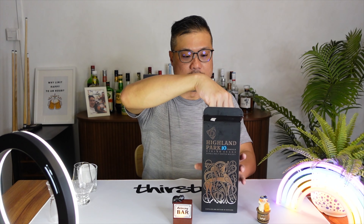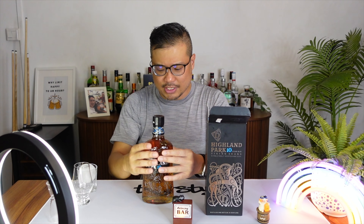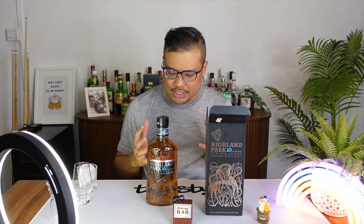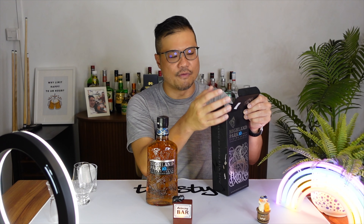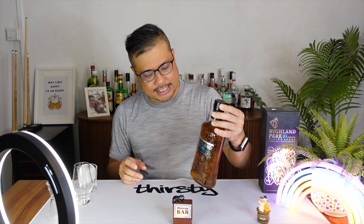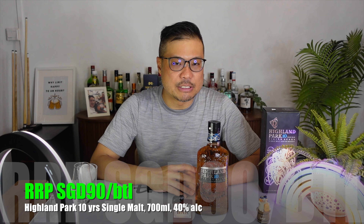I'm interested to try the 12. Even the bottle comes with nice designs on the glass. So overall, it just has a very inviting feel. You can even join their inner circle to gain exclusive Highland Park contents, to find out about new product releases and stuff. This Highland Park 10 Viking Scars single-malt whisky is retailing at around 90 Singapore dollars per bottle.